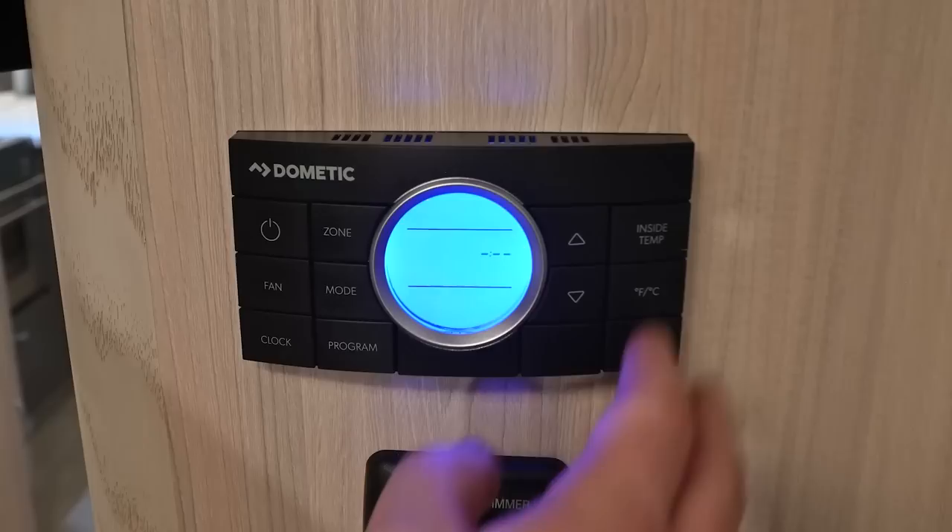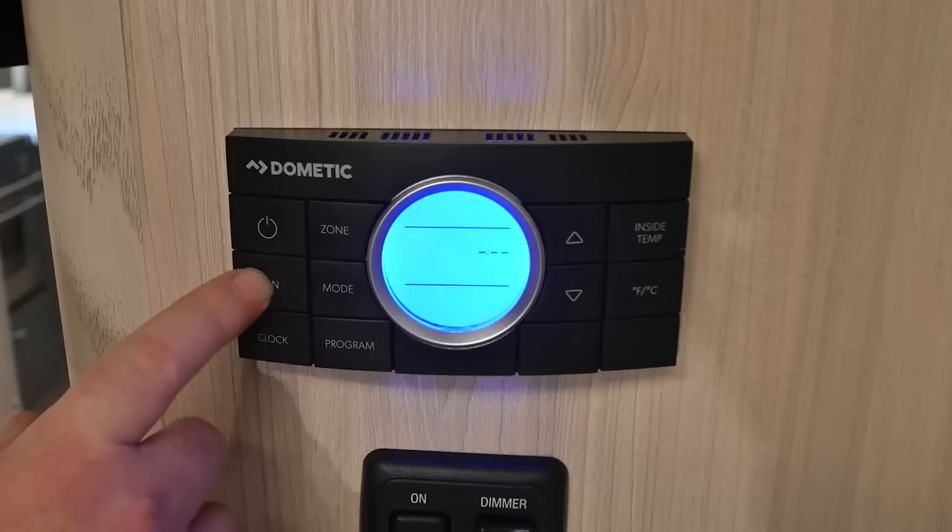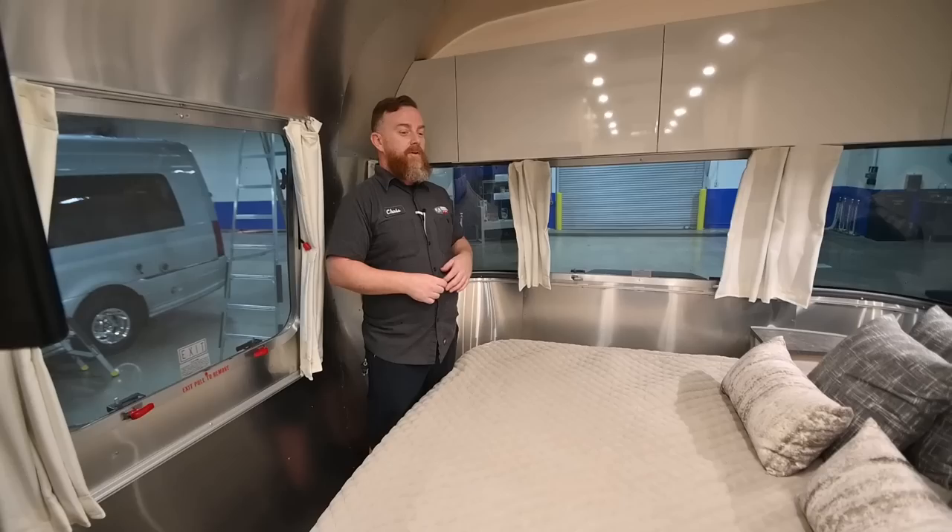There's also an inside temperature button, a Fahrenheit/Celsius button, temperature up and down controls, a clock with two programmable cycles, fan speed control, mode button, zone button, and of course the power button.